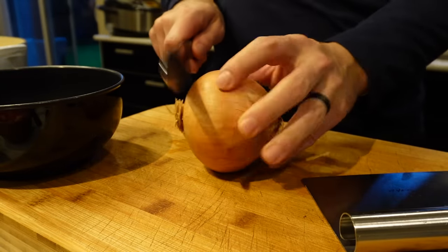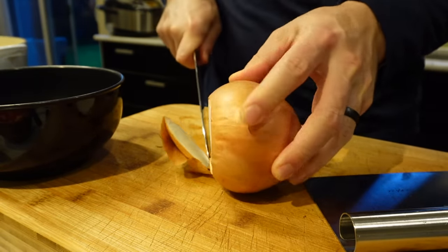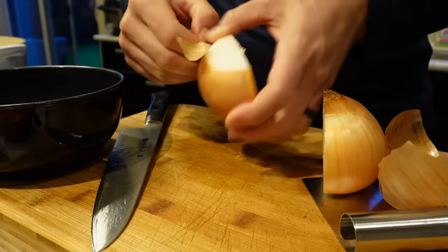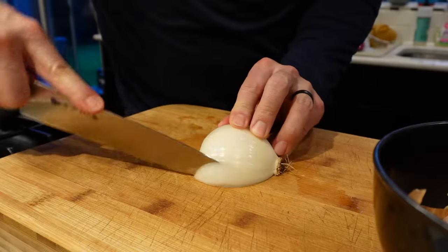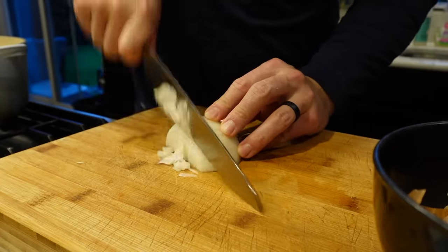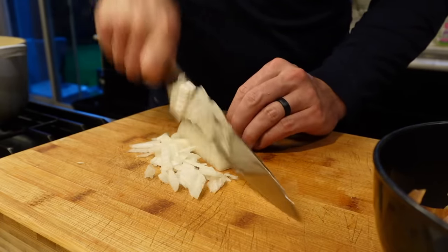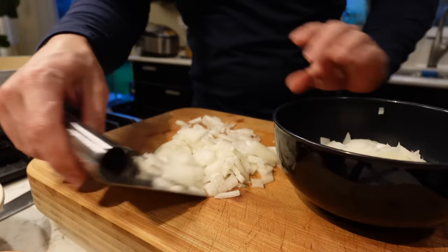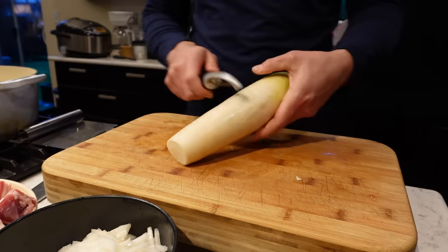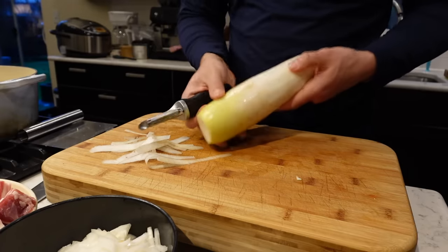Onion — I'm just gonna cut it real thin, almost a small dice. Not quite mince, but a smaller dice. For the daikon, of course just wash it, peel the outside layer. One thing with daikon — you gotta make sure you cook it through.